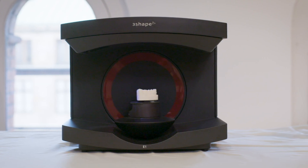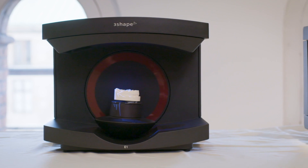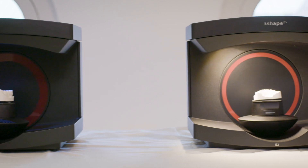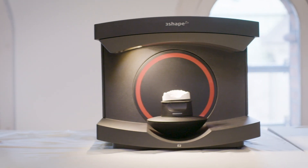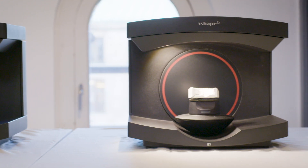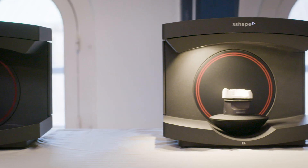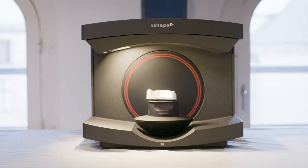To sum up our portfolio: we offer the e1 red scanner, which is ideal for labs new to digital, transitioning from the analog to digital world. The e2 red scanners are good for texture scanning, required for example in designing removable partial dentures. The e3 red scanner offers implant bar accuracy and now with even higher speeds to boost your productivity. And finally, the premium e4 red scanner with ultra high speed and accuracy.